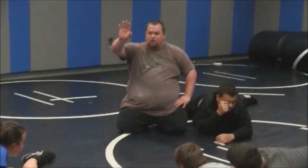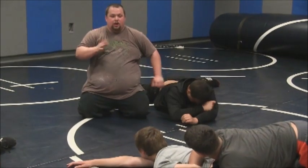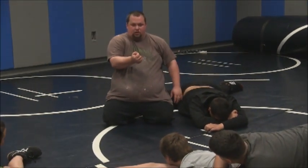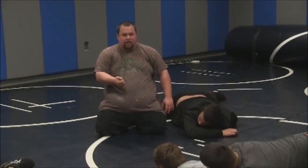You just got your points, right? You're not going to pin them, right? Now keep this — keep the arm. Let go of the ball and chain.